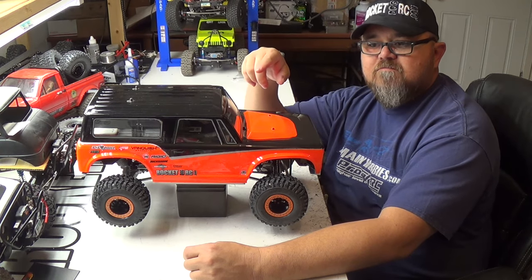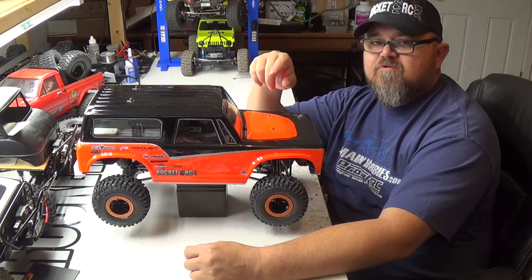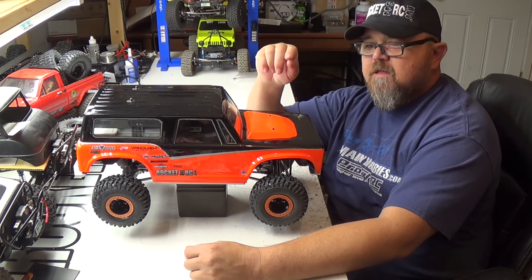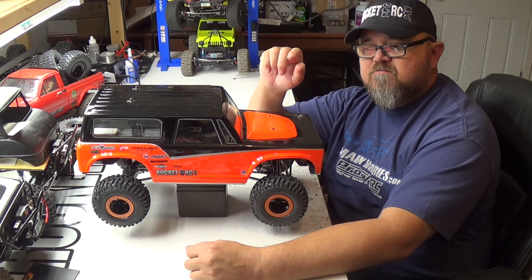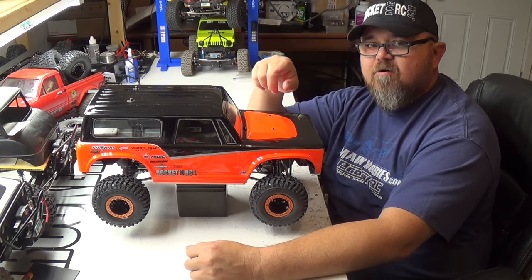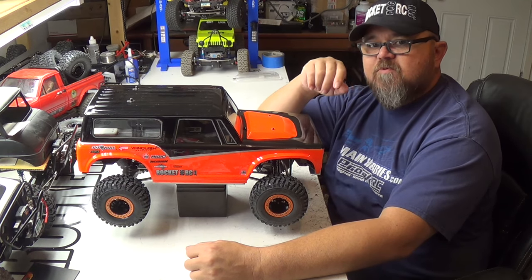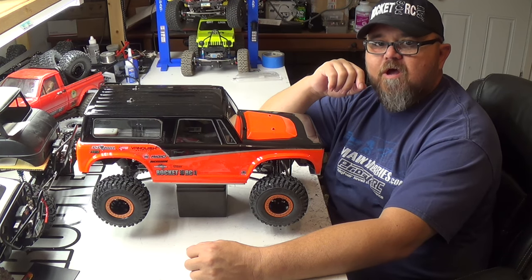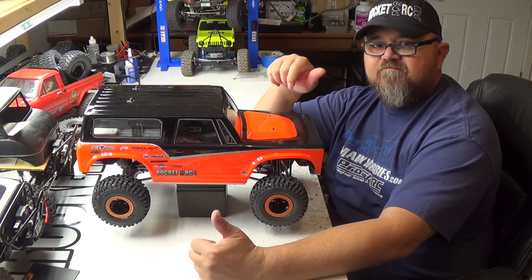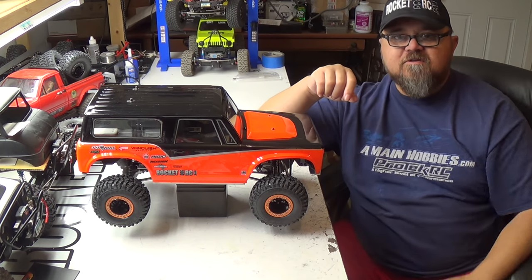If you like what you see, give me a thumbs up, subscribe, and share the video. If you're new to the channel, please subscribe and click the bell icon so you get all my videos every week. Tell me what you think about the VS410 — whether you're planning on getting one or already have one. Looking forward to reading your comments. Thanks, have a good day!